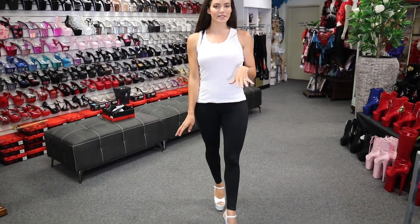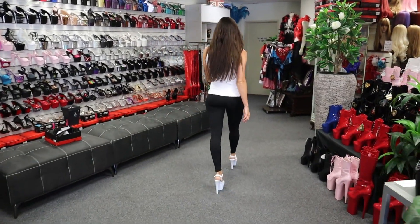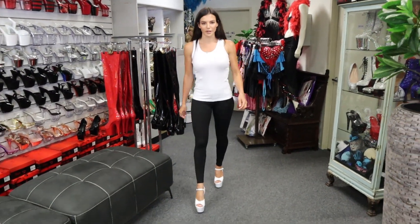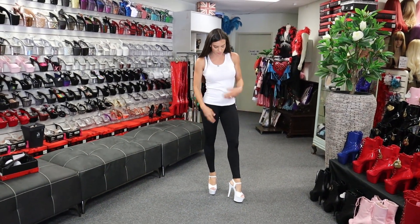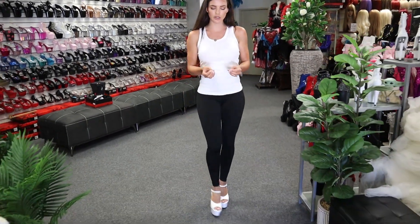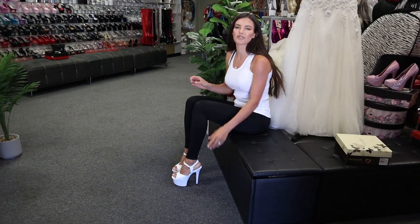So the heels are 6 inch, so it'll give you that extra 6 inches of height. Really comfy to walk in — I wish my wedding shoes were this comfortable because they were not. You could wear these literally all day and jump around in them. The ankle strap makes it so comfortable, and there's that memory foam underneath your feet as well. So you don't need to add in those little squishy pads with uncomfortable shoes — these already kind of have that built in.